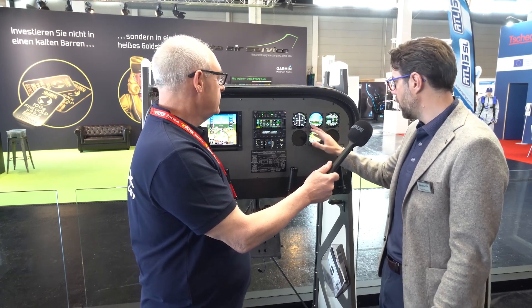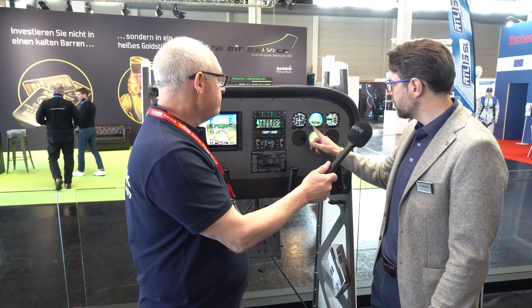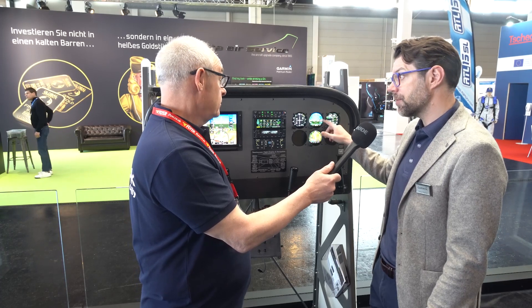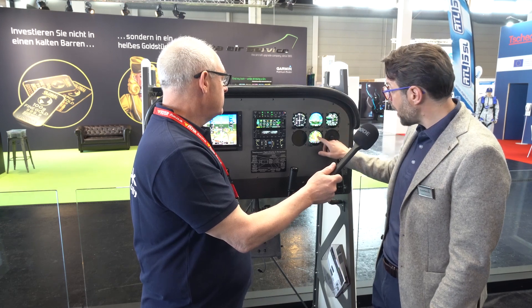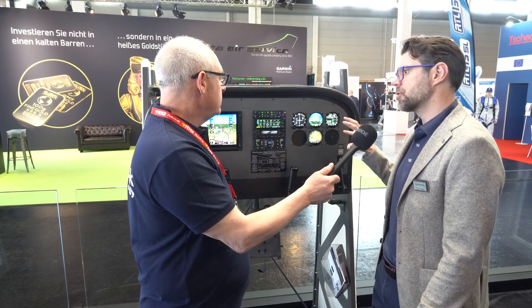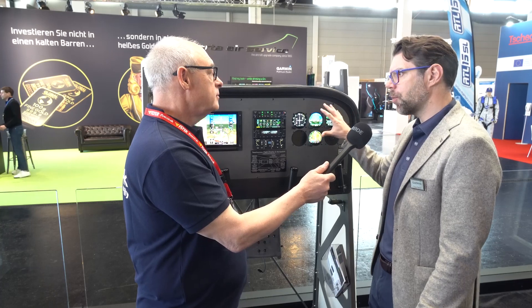The GI 275 is really a three-in-one, a four-in-one: airspeed, altitude, attitude, and heading information. We also have synthetic vision capability, engine indications, and a moving map with the GI 275, plus a CDI — so it's a very flexible instrument that can be installed in many different locations in the cockpit.